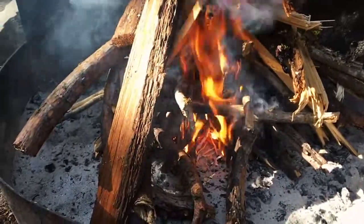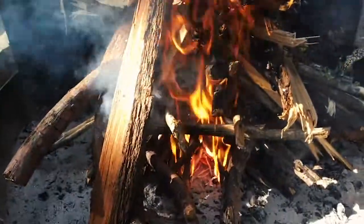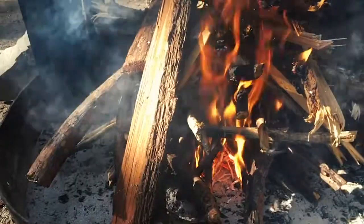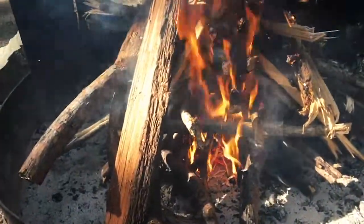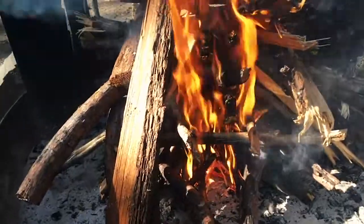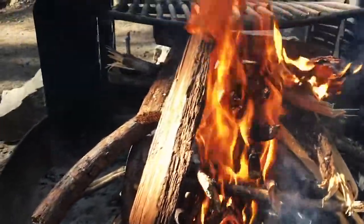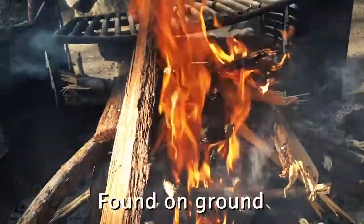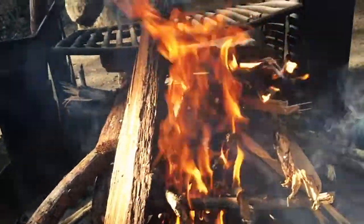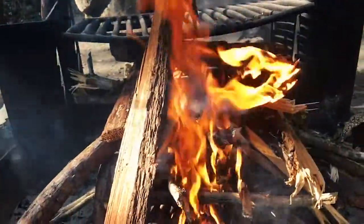The arrangement I used to build the fire was probably a mix of teepee and log cabin combined. I used a bunch of cedar and small bits to start, and then it's alternating between oak and cedar, followed by the bark of a cedar tree on top, since that makes great fire and leftover charcoal.